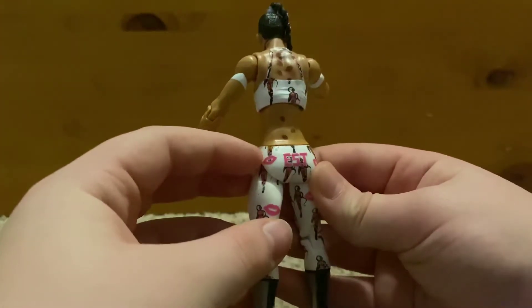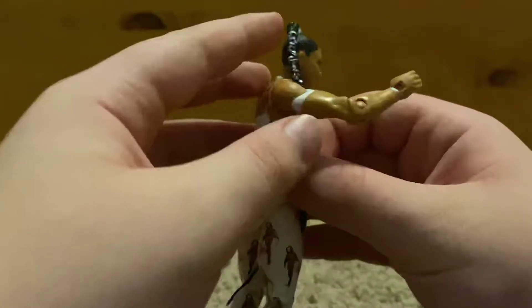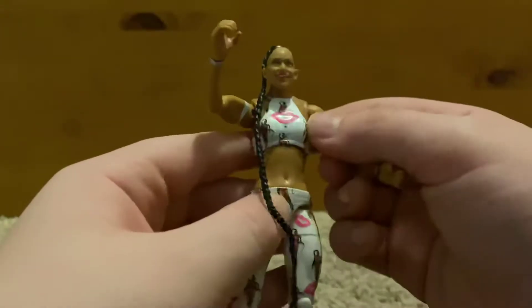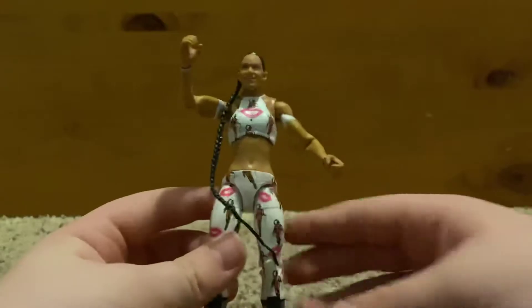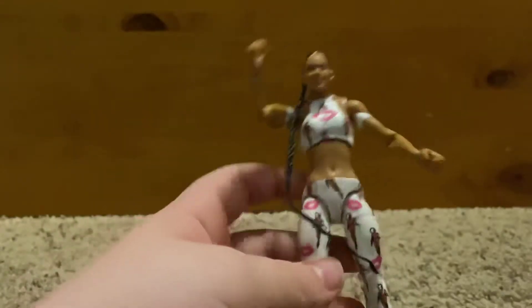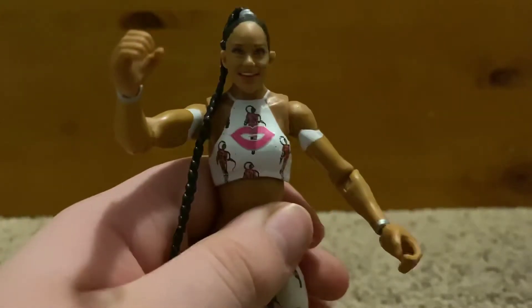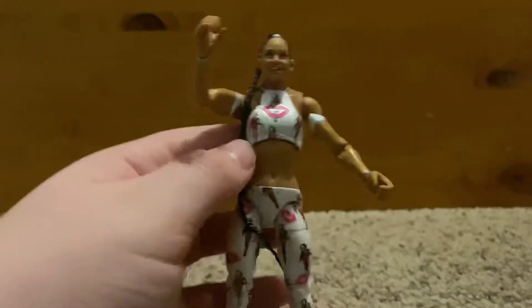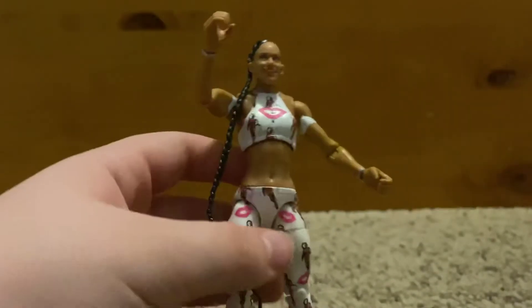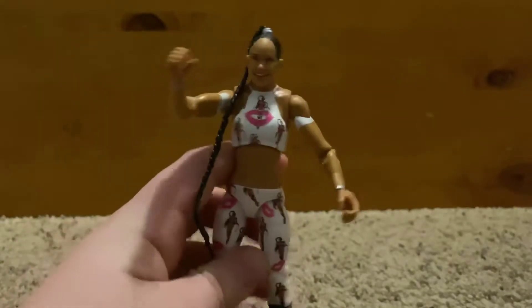She has her lip tattoos on the back and her hair says 'EST' for 'Established,' which is a pretty cool detail. Not much else going on — some black and silver boots. The biggest complaint would either be the head scan or the fact that her hair might get annoying to play with, but that's the Bianca Belair figure and her accessories.